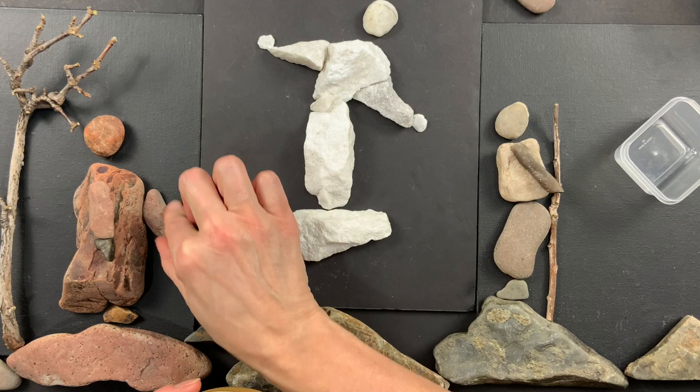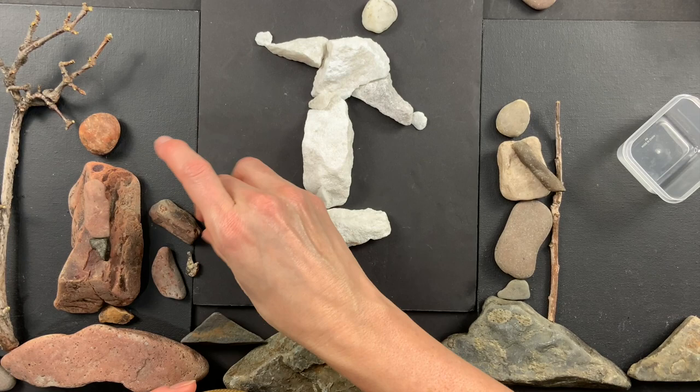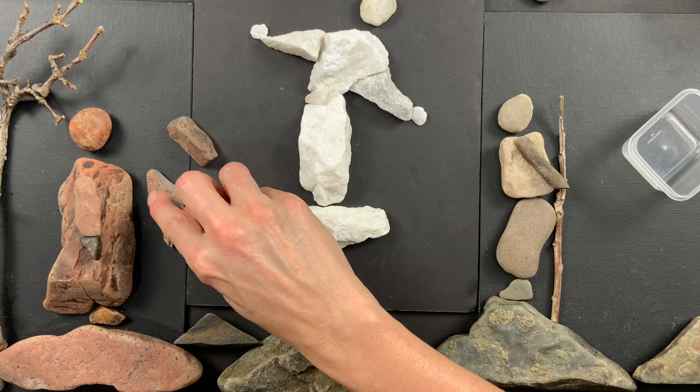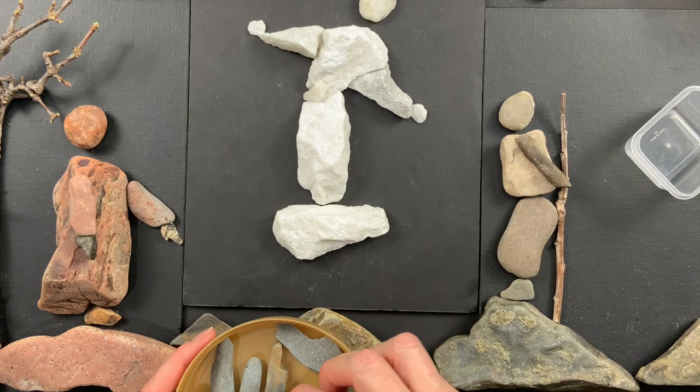I keep turning my rocks around until they're just right. When I found a rock that was tapered it fit right against the body and looked a little better, so that's why I used that one. So: long rocks for arms and legs, circle rocks for heads.